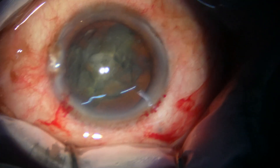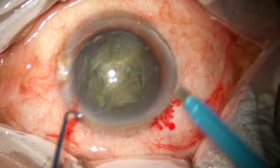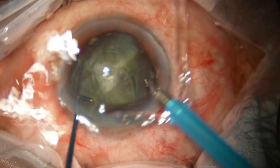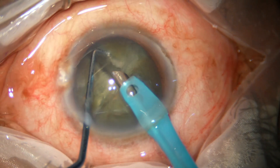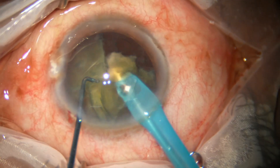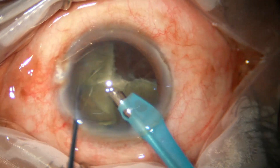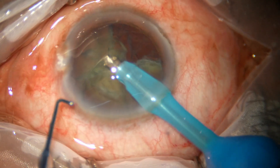Let's go again. Now the phaco needle is introduced with its bevel down. Some superficial cortical lens matter is removed, and then one free nuclear fragment is emulsified.